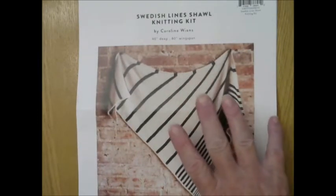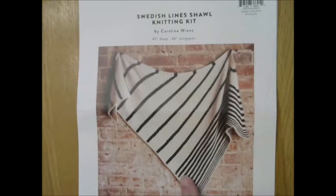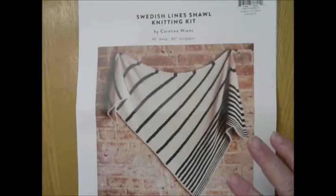Now I can't show you exactly how to do the shawl because it is a paid-for pattern, but there are some techniques used in this pattern that appear in a lot of shawl patterns. So I thought I would show how to do those two techniques: I-cord edging and I-cord bind-off, and what the difference is between the two. Let me get started by showing you first what the difference is and what they look like.